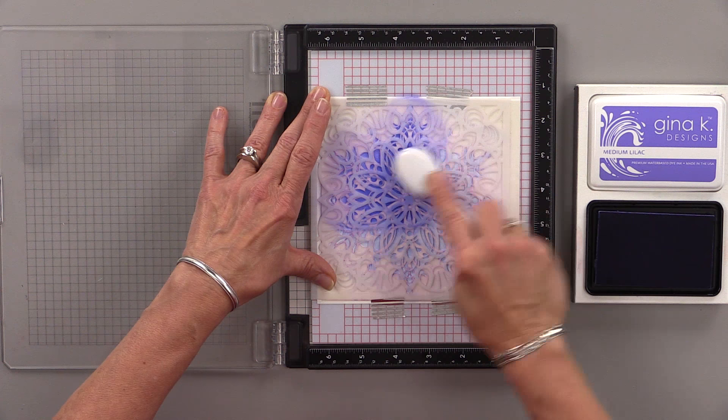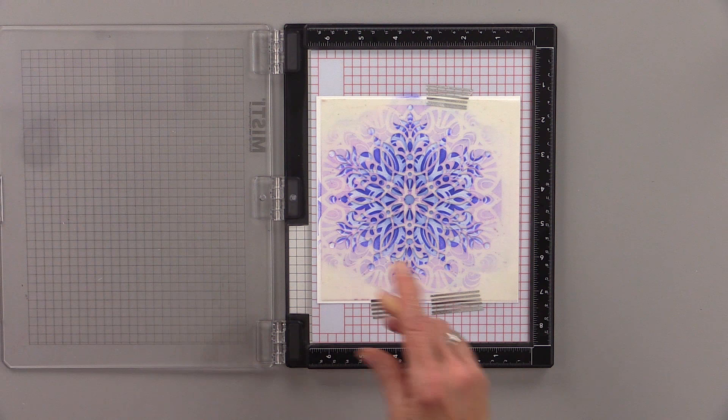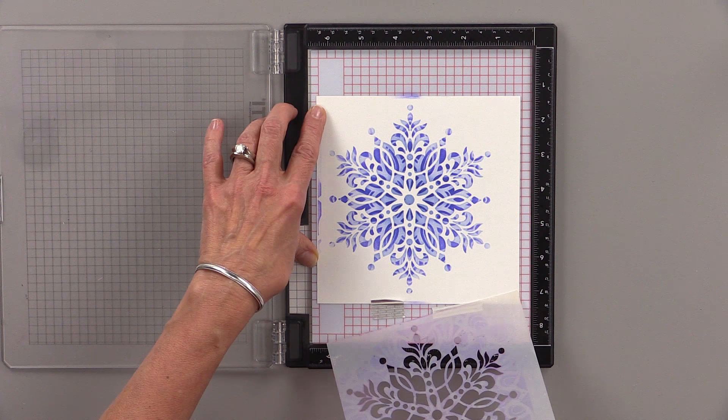So once I have that ink worked through the entire stencil, then it's time to peel and reveal. I'm going to peel off that Square Mandala first, and then I'm going to peel off the Stellar Snowflake. And look at the beautiful pattern left behind.